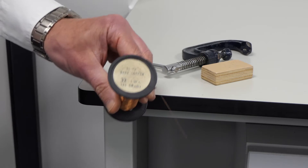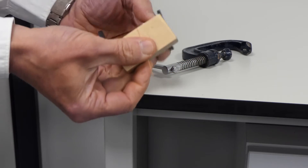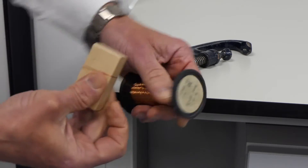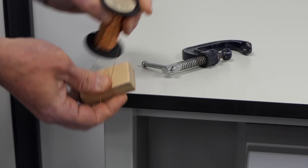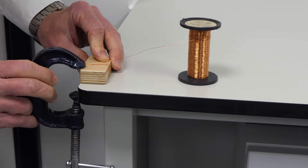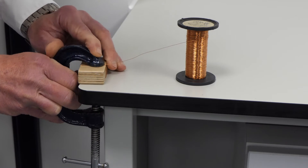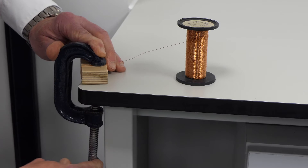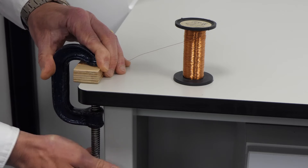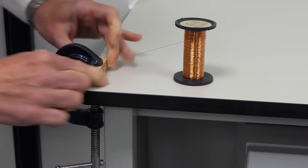Using bare copper wire around a quarter of a millimetre diameter — that's around 32 SWG — take a few turns around a wooden block and then clamp it firmly to the fixed bench. There, that's well held.